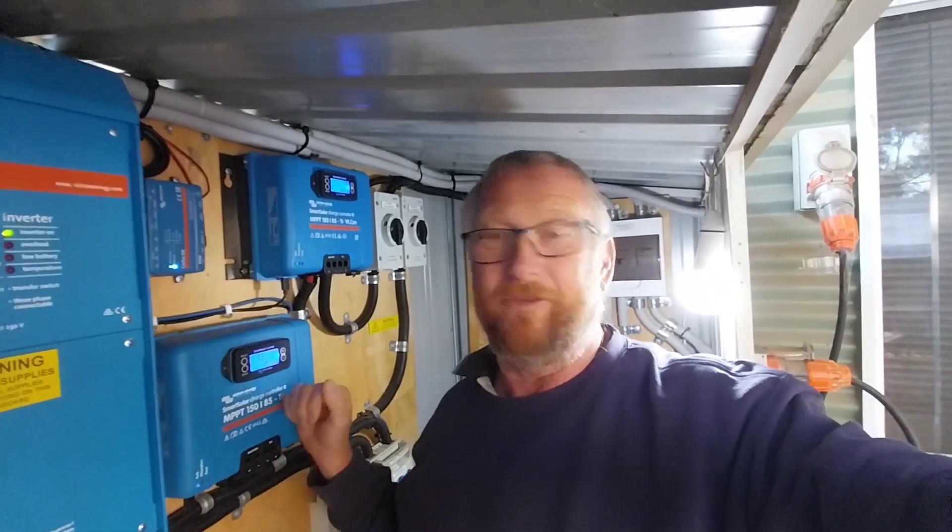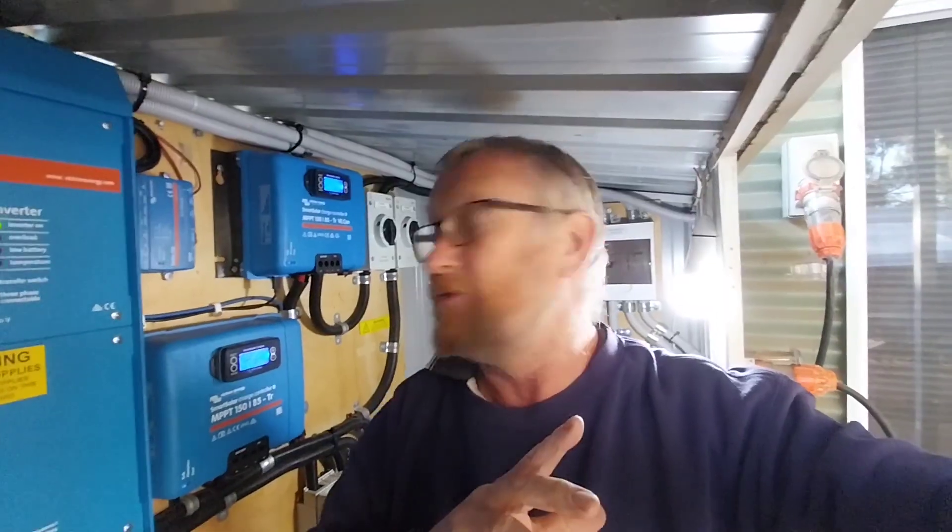So what we're going to do is disconnect one controller and connect both strings to the single remaining controller, running everything from just the one, to see if that eliminates the DC ripple. If it does, I can either leave it as one controller or redo the cabling on the second one. This controller can handle 85 amps, and the maximum we'd be pushing from both panel strings is around 60 to 65 amps, so one controller can definitely handle both strings.